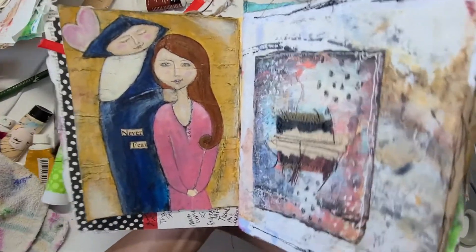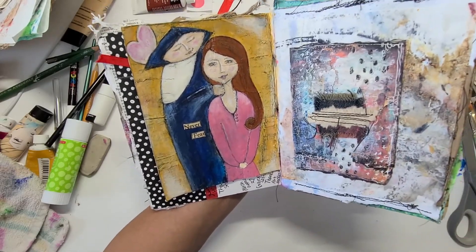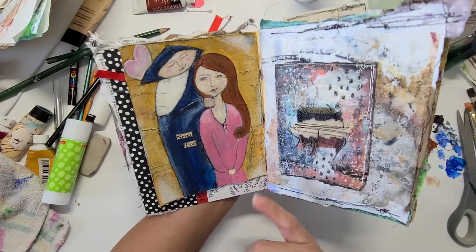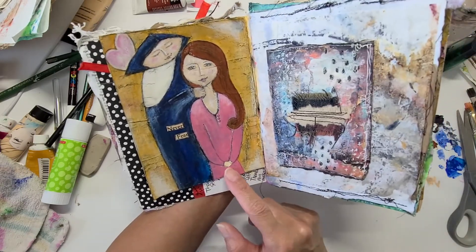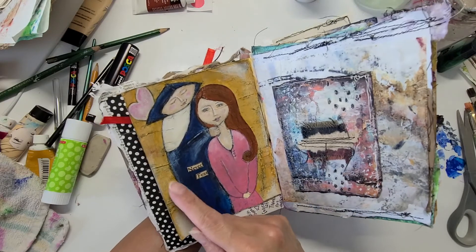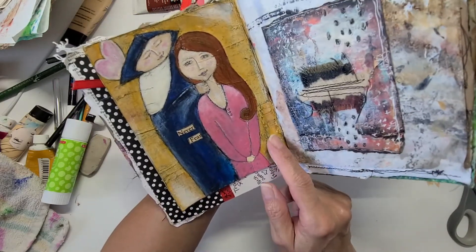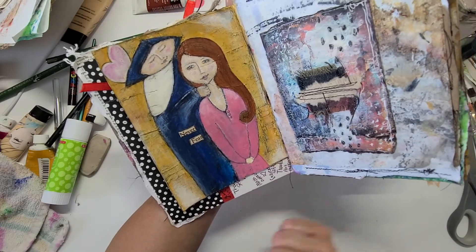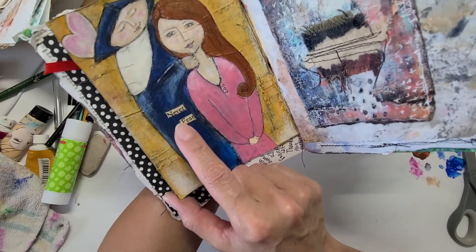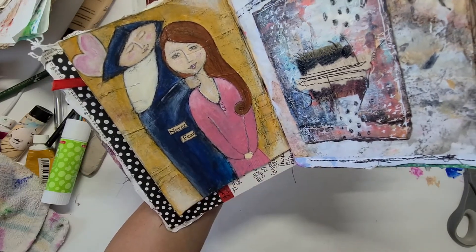I am finally done and I like it — it's cute. This is a different day, but I did finish her dress and gave her some little hands. As usual, I ended up highlighting the background texture with a black colored pencil and highlighting the edges a little bit. I added these words that I found from a book — it says 'never fear.'